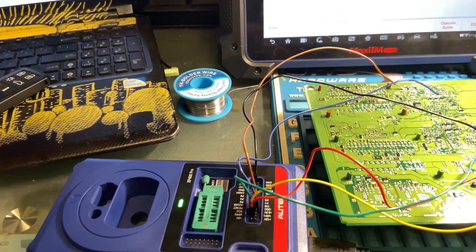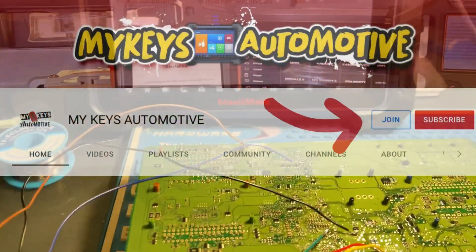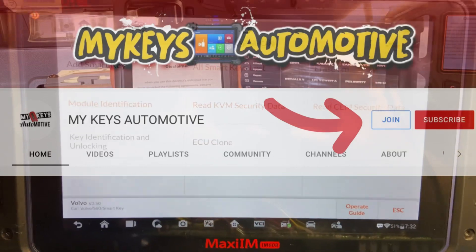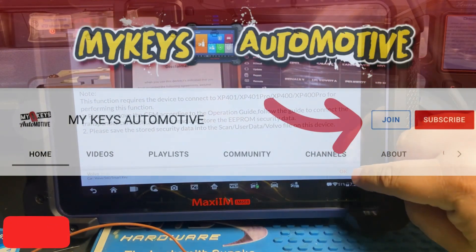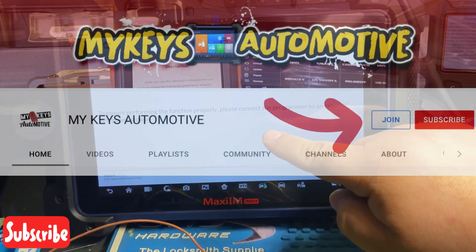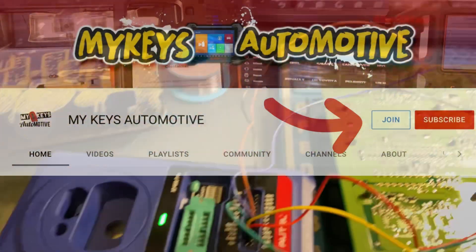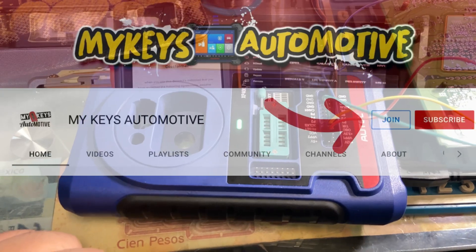Thank you so much for watching. If you guys liked this video, make sure you hit like and subscribe to my channel. Don't forget to join and become members — I know that we missed three giveaways, but we're going to pick six people for this month's giveaway. Gracias a todos por mirar — dale un like, suscríbanse, y no te olvides de unirse a nuestra comunidad de miembros. Vamos a regalar premios a unas seis personas este mes. Hasta la próxima, nos vemos.